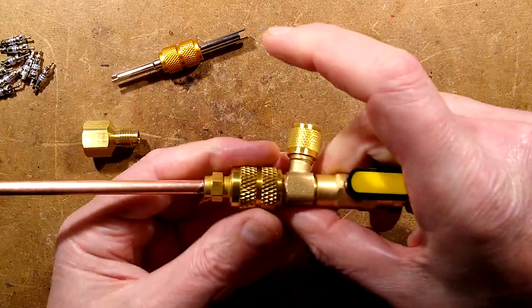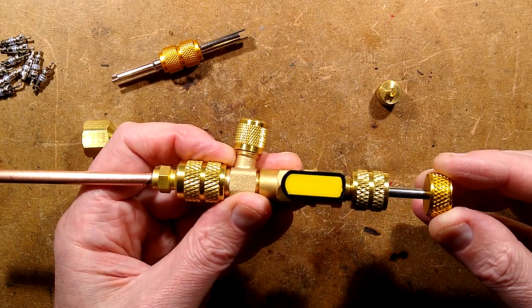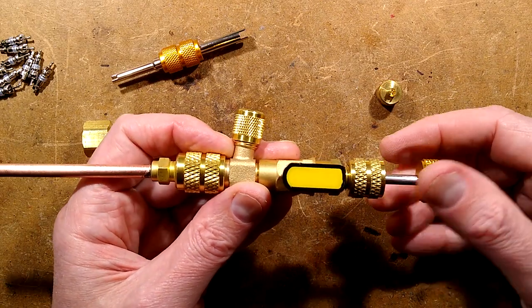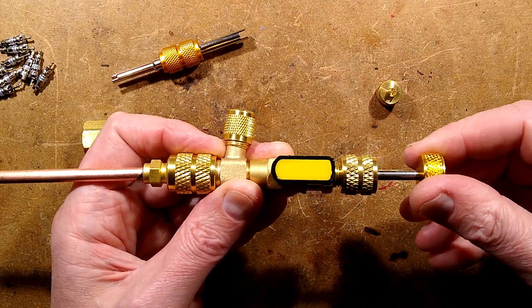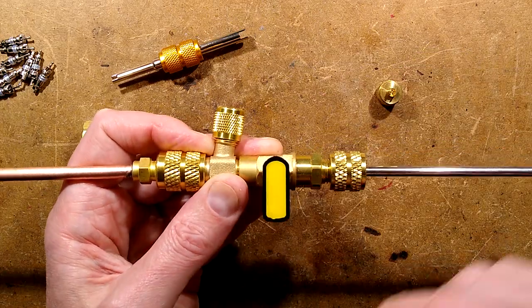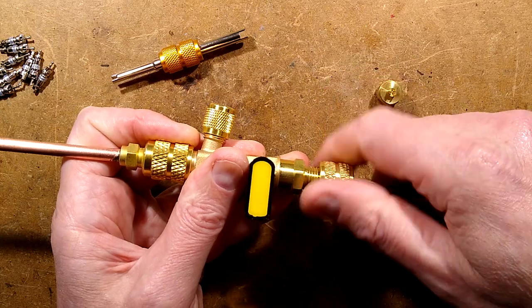Once it's on, you push this plunger in and rotate it until you feel it click over the valve. You press it down so the little pin at the back is now in a little rubber sleeve, and you unscrew it. When you've unscrewed it — you can feel the thread click when it's done — you pull this back and you turn the shut-off valve off. That isolates the top section and lets you unscrew this.